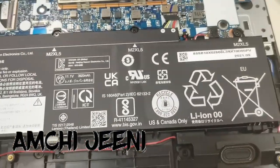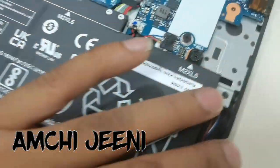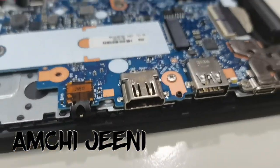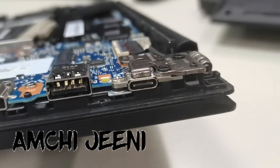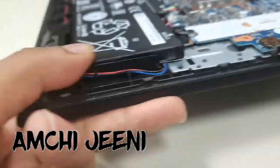It is very easy to remove the back panel. In case you have a fan error or beep sound regarding the RAM, you can access it this way. Here you can also see the charger port, USB, HDMI, and audio ports.